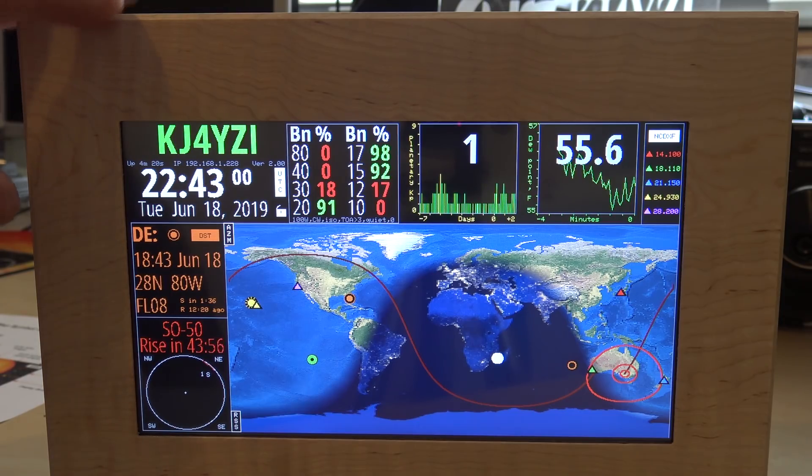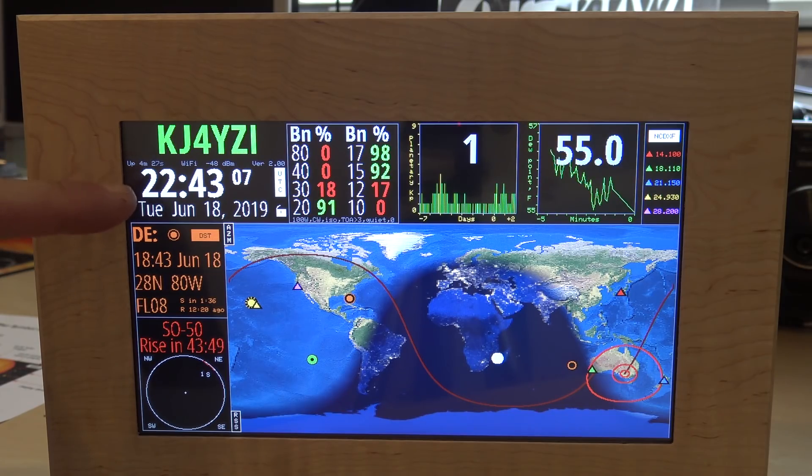On the top left I have my call sign, my IP address, the uptime, and the UTC date and time - all fed over the internet in real time, accurate up to a tenth of a millisecond.